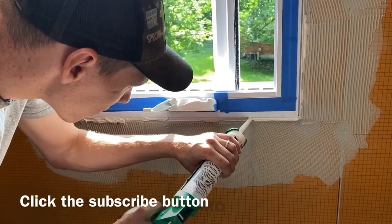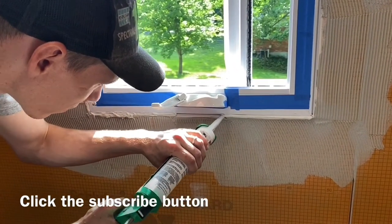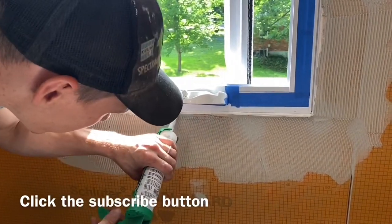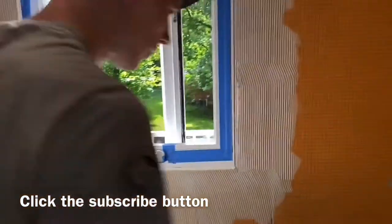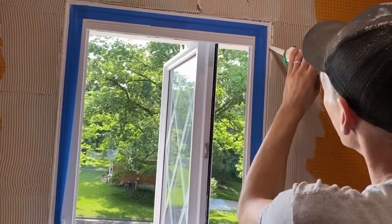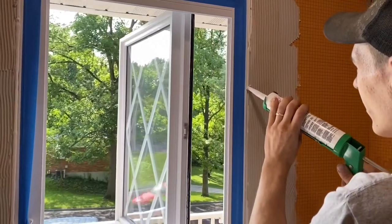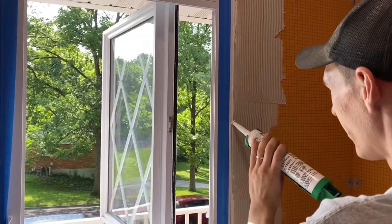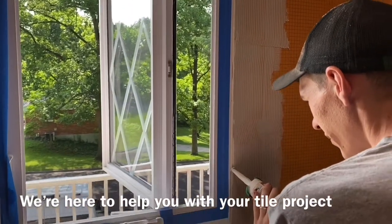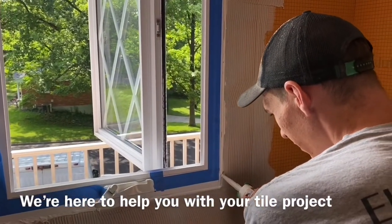The window is slightly proud of the wall, so putting the Kerdi-band right there is going to help with the build-out a little bit to get our wall closer to flush with the window. From there we'll be able to get our tile set nice where we want it and it'll flush right out.